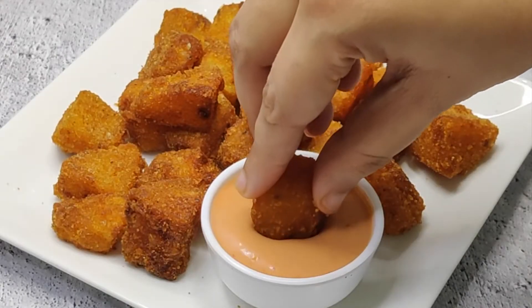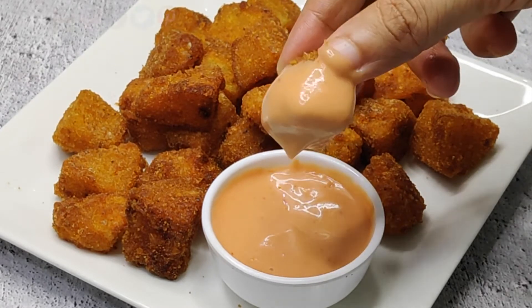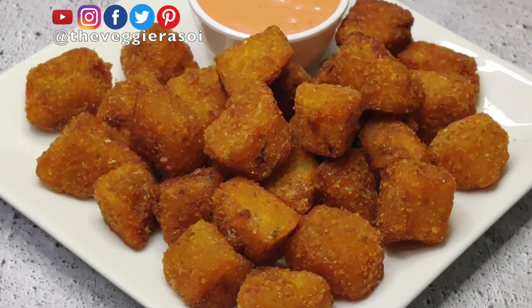Give this recipe a try and let me know in the comment section below how it came out for you. If you like the recipe, click the like button below. If you haven't subscribed to the channel, please subscribe and click the bell icon. Bye bye, take care!